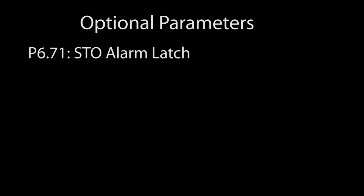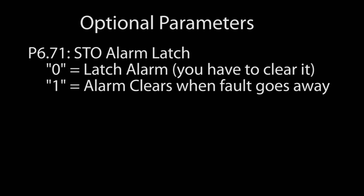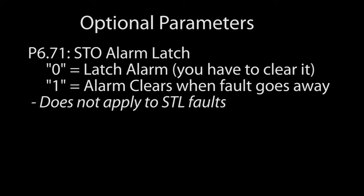There are two other parameters you need to be aware of when running STO. First, do you want the STO alarm to stick around until you clear it, or should it be automatically cleared when the alarm condition goes away? The default is it will stick around, or be latched. This only applies to the normal STO fault — the STL 1, STL 2, and STL 3 faults are always latched.